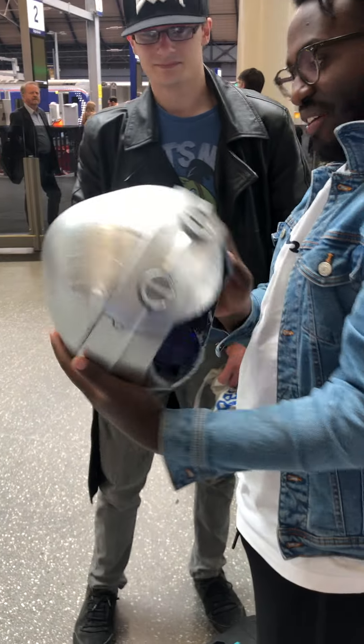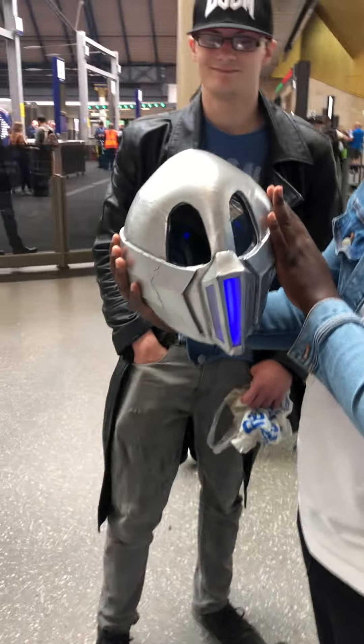Oh my god. Can I see the front? Yeah, check this out. Just like in the comic books. It's amazing. So I'm doing it real.